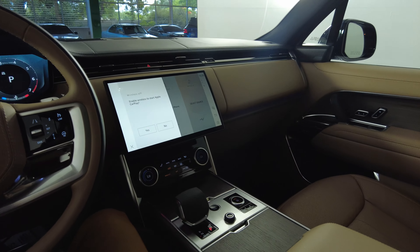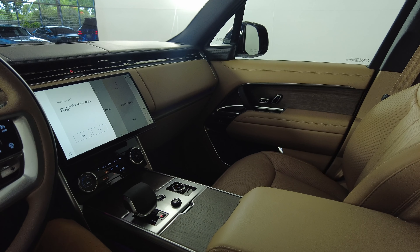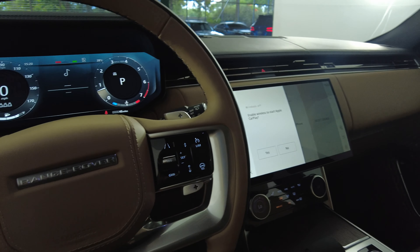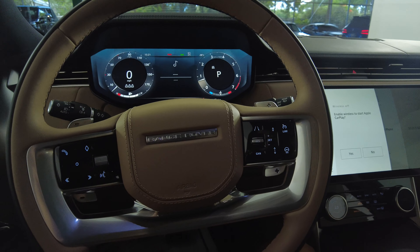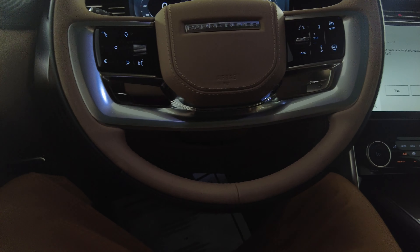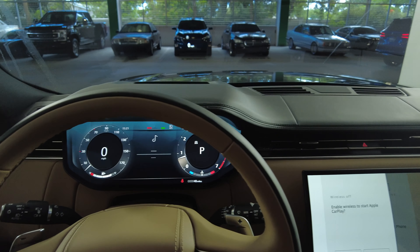Let's start off with the center console — that looks perfect. I'm not seeing anything worn out. I'm going to turn it off. Let's have a look at the steering wheel — perfect. So the interior of this SUV is in excellent condition.